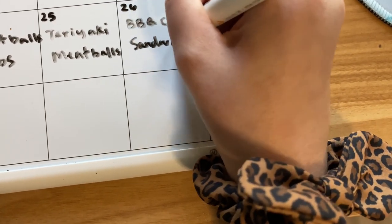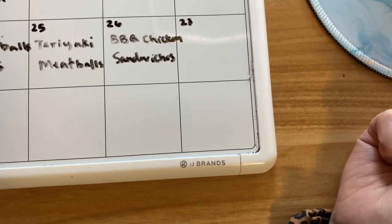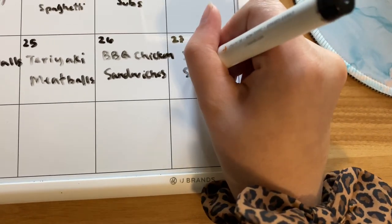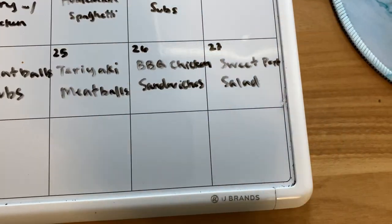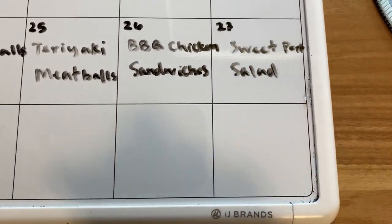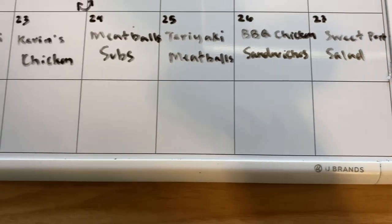I was planning on getting some chicken this week anyway, so that works out well. And then for the last day, we could do some of the sweet pork salads. We have the sweet pork already in the freezer ready to go along with the beans that we use for it. I'll have the video I made recently of slow cooker dinners linked for you — that's where the sweet pork recipe can be found. And that is what we're going to have this week just from the things we have in the freezer.